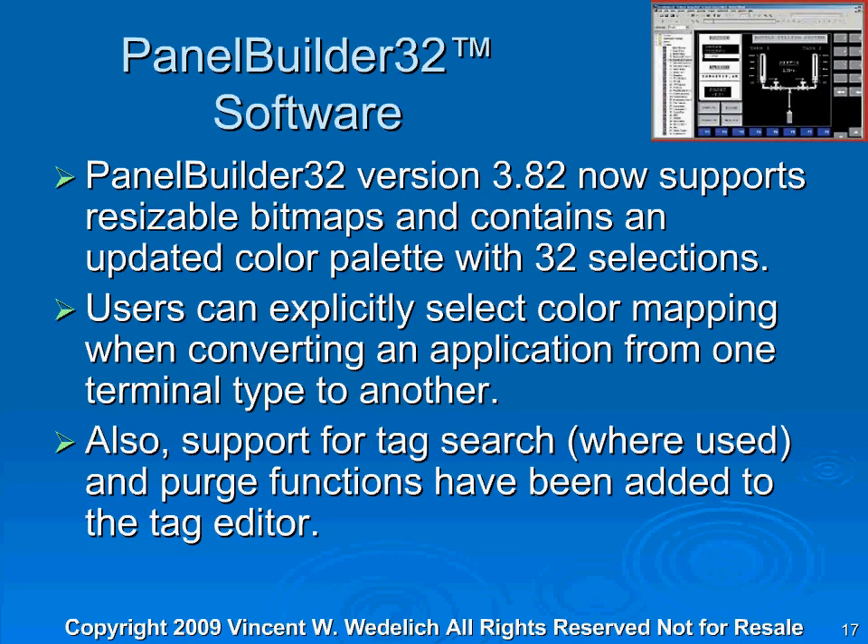PanelBuilder 32 software version 3.82 now supports resizable bitmaps and contains an updated color palette with 32 selections. Users can explicitly select color mapping when converting an application from one terminal type to another. Also, support for tag search and purge functions have been added to the tag editor. I'll show you that right here as far as the tag editor is concerned.